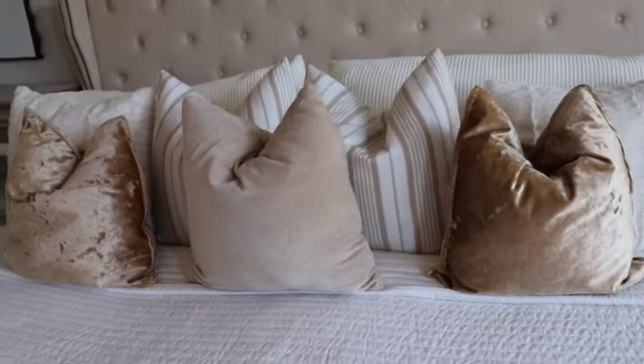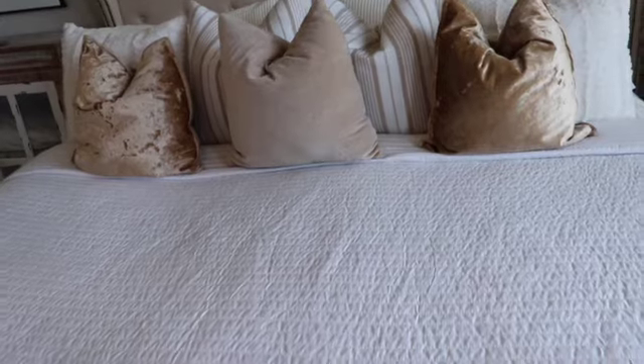Okay lovebugs, this is the end of part one of the owner's suite bedroom refresh. The only thing I was focusing on today was the bed, and it did take me a minute to get it exactly the way I wanted. I hope you guys enjoyed it — please give me a big thumbs up and leave me some sweet, loving, kind comments below. I'm going to reveal how I styled my bed.